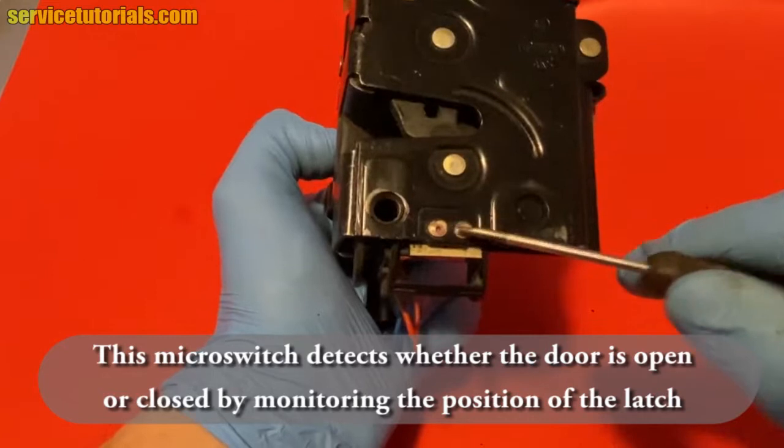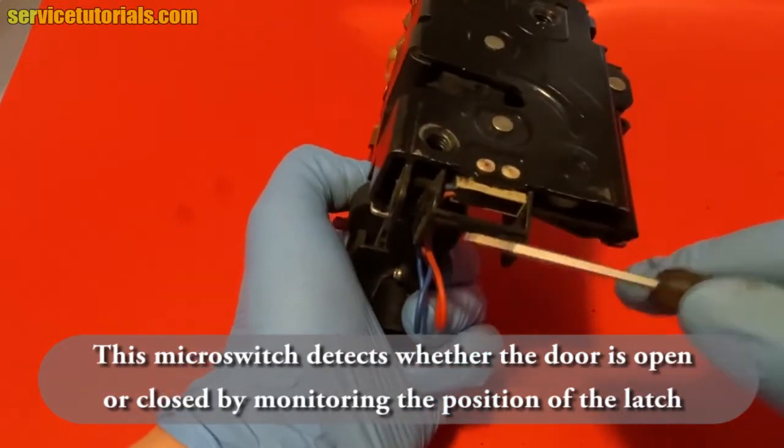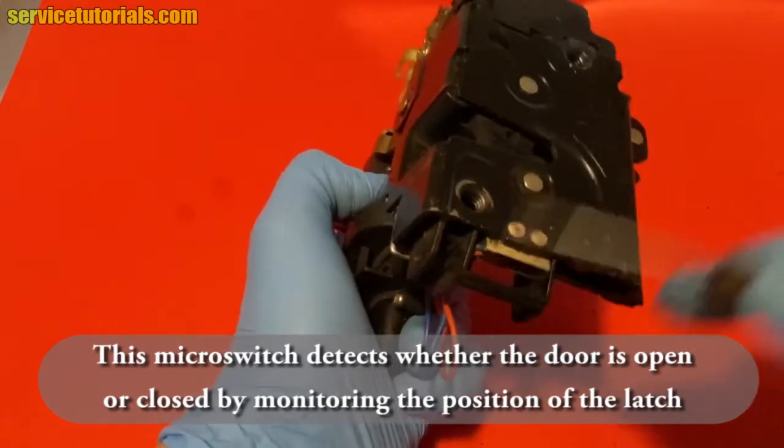The microswitch is on the bottom side. This microswitch detects whether the door is open or closed by monitoring the position of the latch.